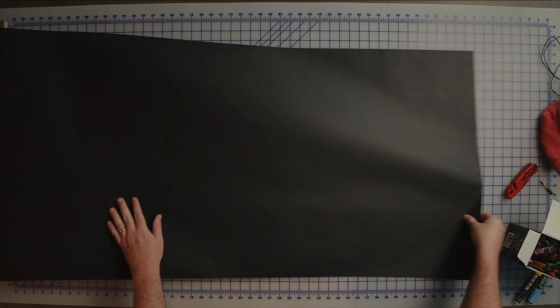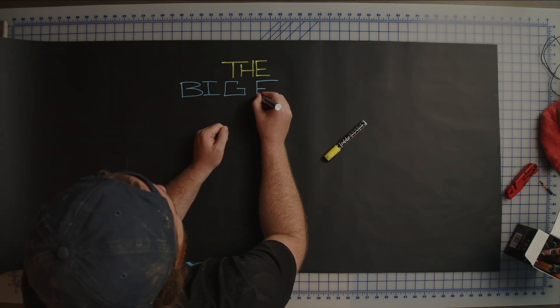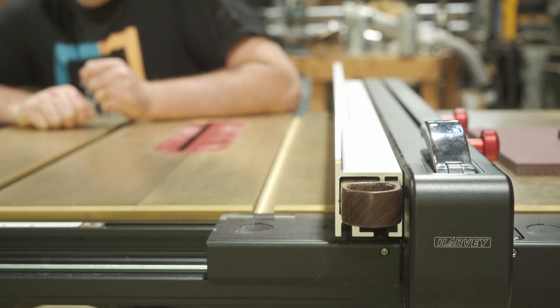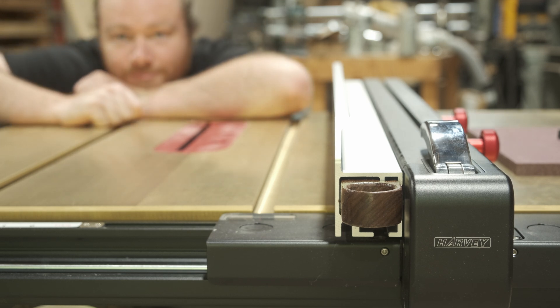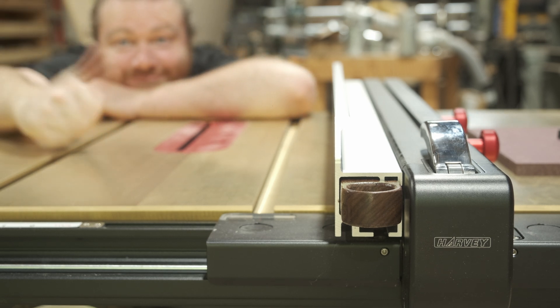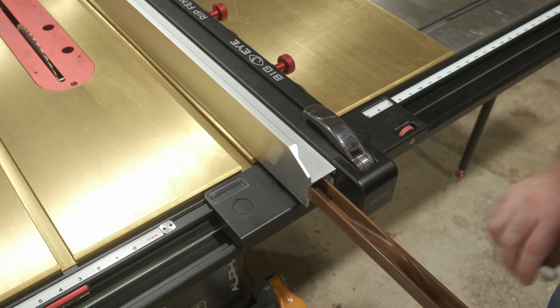Today we're going to be making a Big Eye Pocket Stick. Although this is specifically made for the Big Eye fence on a Harvey table saw, there are a ton of different ways you can use all this knowledge to create something specifically for your tools in your shop. If you have a table saw, I can almost guarantee there is a very large rectangular void on it somewhere that you can create something just like this.